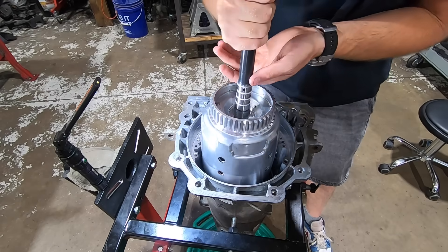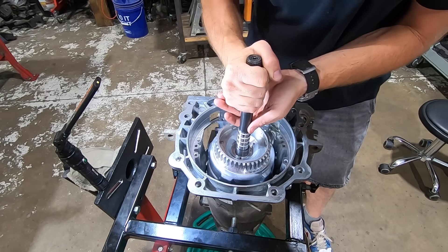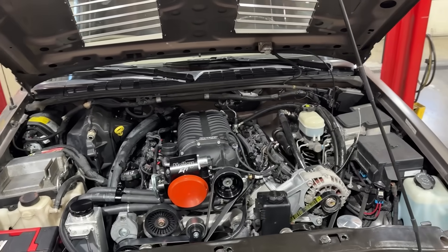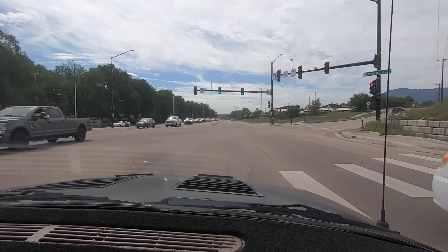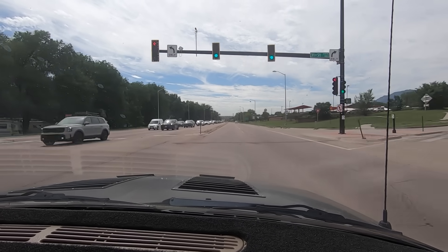Today we're going to find out if my DIY-built 4L60 transmission is going to hold up to the power and torque of my LS-swapped, supercharged, all-wheel drive second-gen Cyclone — or maybe it's going to blow up on the very first test drive.